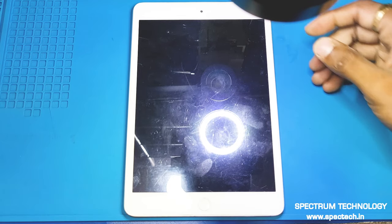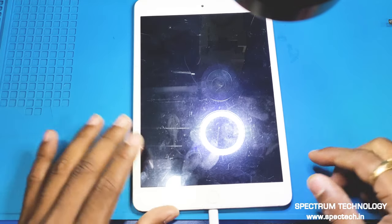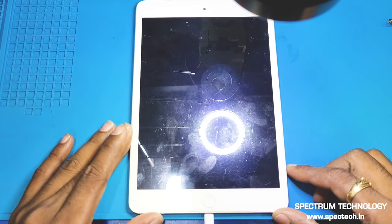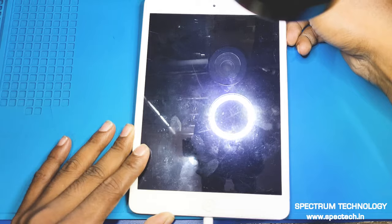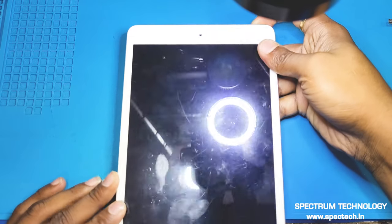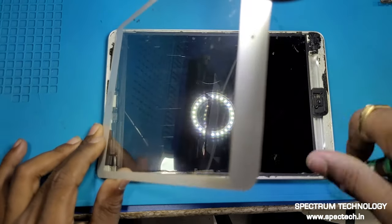We have an iPad mini 2 here. The problem is it's not powering on. When we connect the charger, the Apple logo appears and then the display goes blank again. Let's disassemble the motherboard for diagnosis.